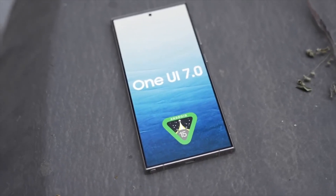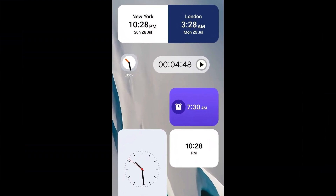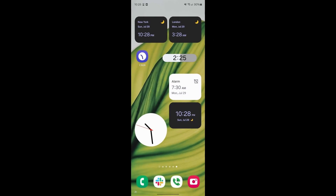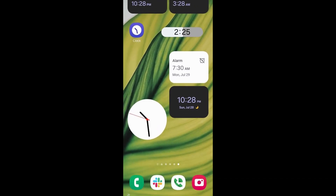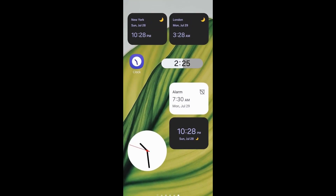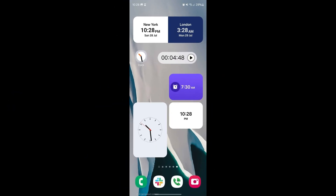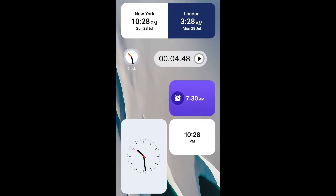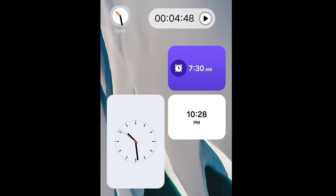Ahead of the likely debut of One UI 7 this week, Samsung's new clock app has surfaced, showcasing the company's updated design language. The app features a redesigned UI for various parts of the clock app, though overall it remains quite similar. The changes include a bit more contrast and icons added to the bottom bar, while the more significant changes are visible on the home screen. Additionally, all widgets have been revamped with larger shapes and completely opaque backgrounds. The analog clock widget now includes ticks for the hours and minutes, while the world clock widget is now a single dual-colored block instead of two split shapes.